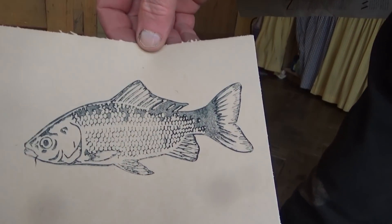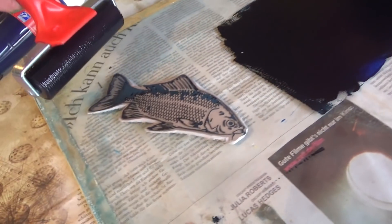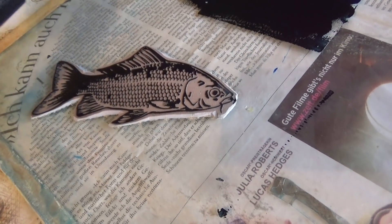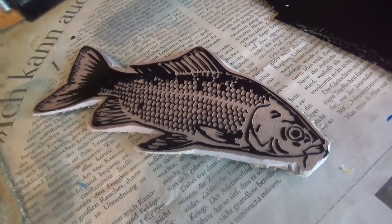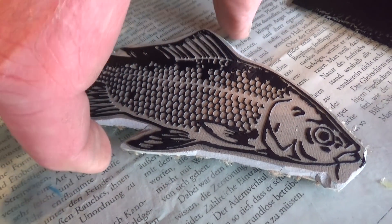That worked fine too. Maybe I put too much ink on the first time — just put a bit more on this time. I don't know. Where are all the experts when I need one? I'm sure you'll get lots of expert feedback from all those experts out there.